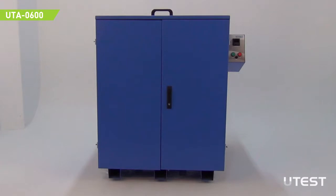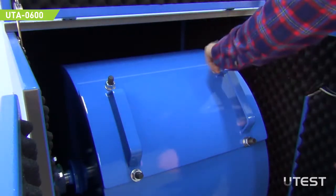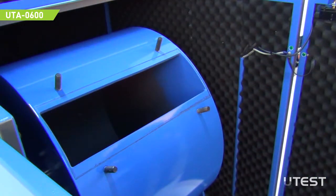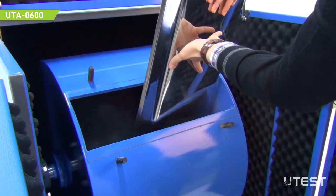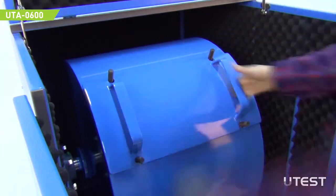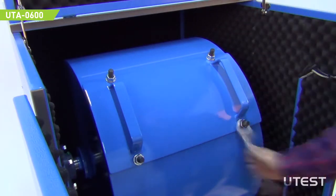Place the machine on a flat, solid floor or concrete base. In order to put samples in, first lock the drum and loosen the nuts. Remove the cover plate. Pour the samples and steel charges into the drum. Close the cover plate and tighten the nuts again. Then unlock the drum.